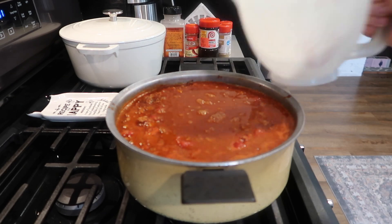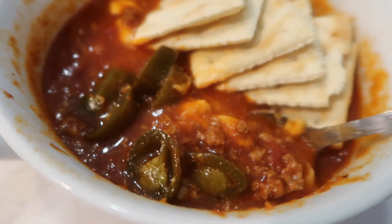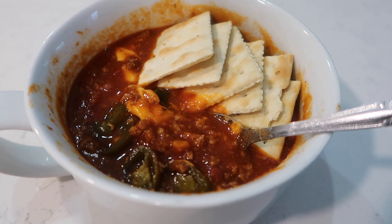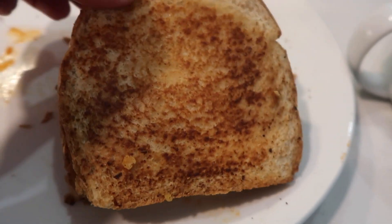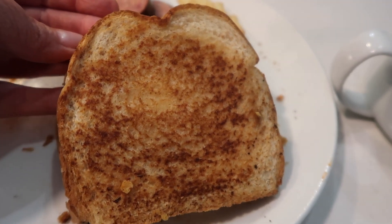This pot of chili fed a lot of people that day — we had some work going on around here and it was cold, so this was just perfect. I put a slice of American cheese in mine and some jalapeños and some saltine crackers. I also made up a big platter — used a whole loaf of bread and made lots of grilled cheese sandwiches using some gouda and some American. This pot of chili and grilled cheese were perfect for the day.